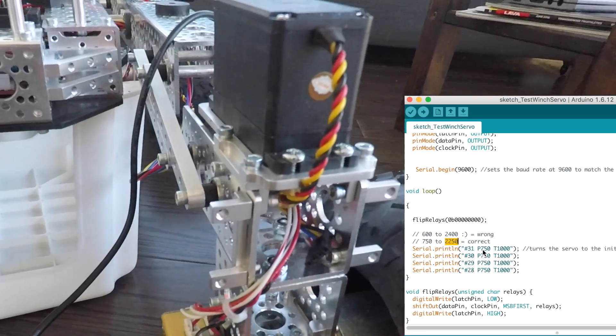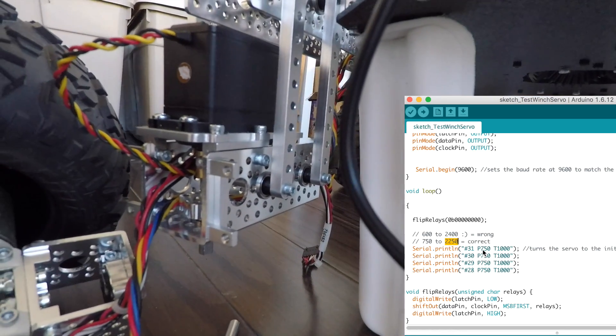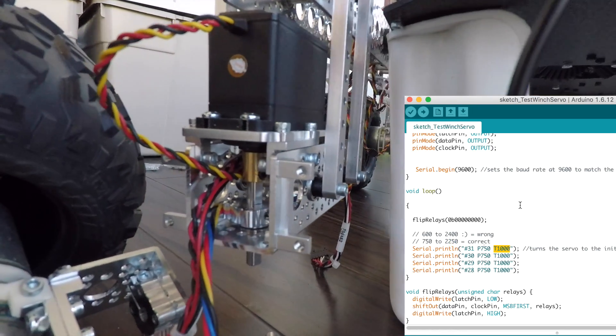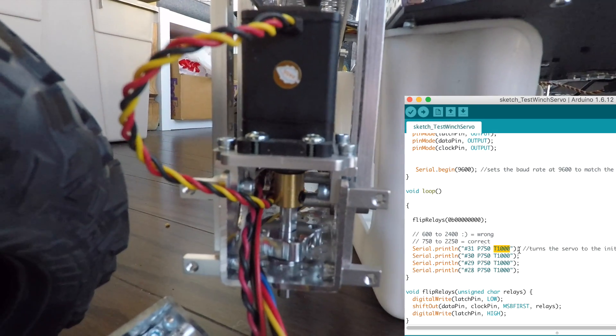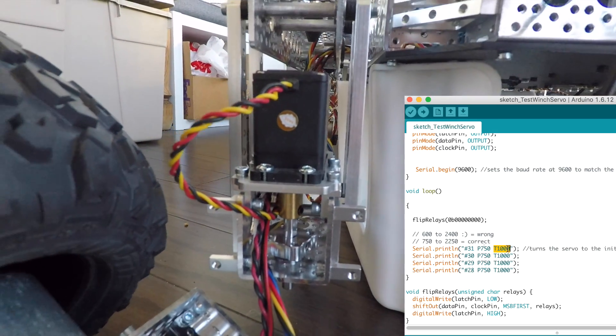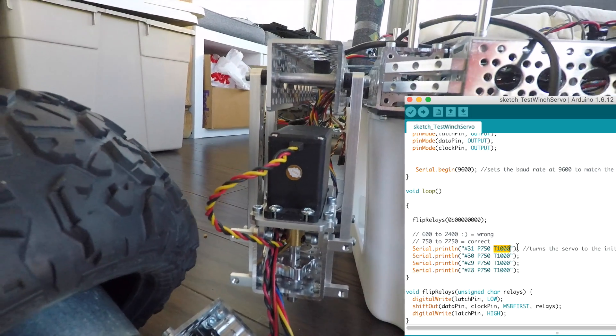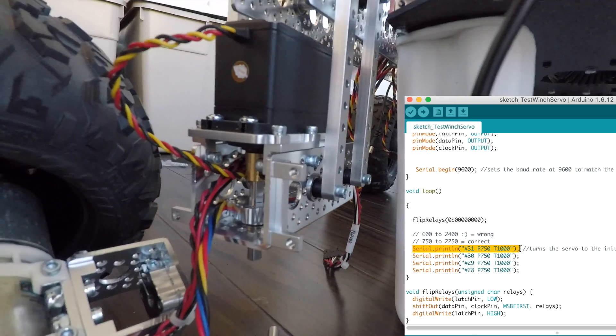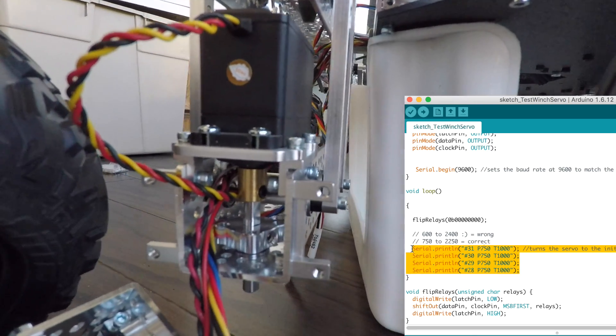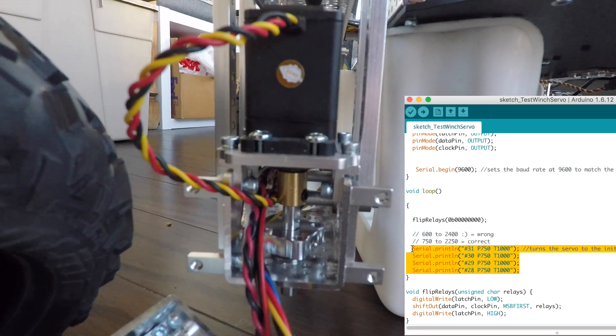750 is basically one extreme and 2250 is the other extreme. The T value, for example, is measured in milliseconds — so T 1000 means perform this move within one second, 1000 milliseconds. And that's all there is to it: one line of code per servo. We send four lines of code and they're going to simultaneously move all four servos.